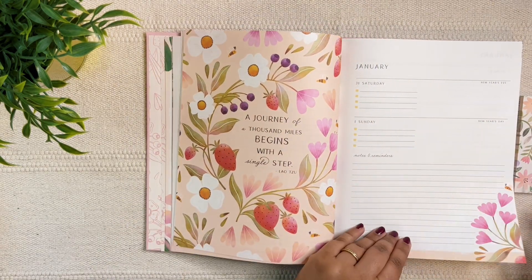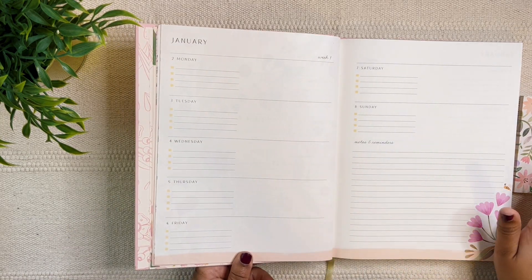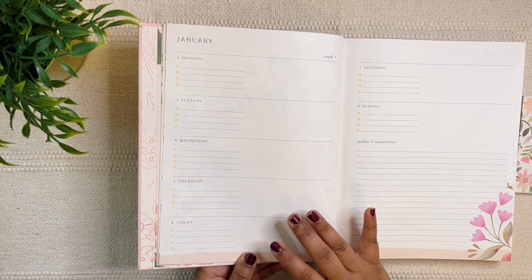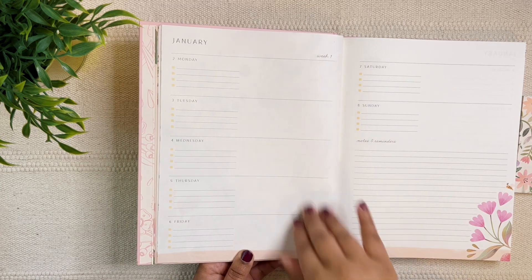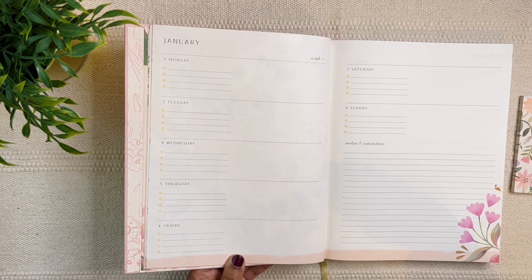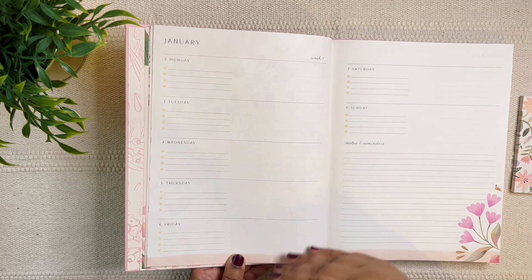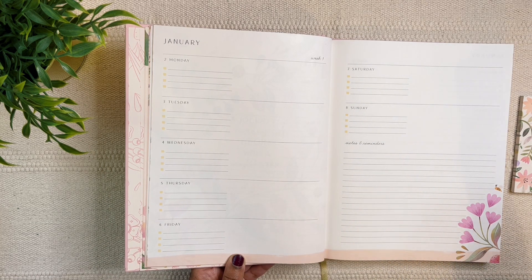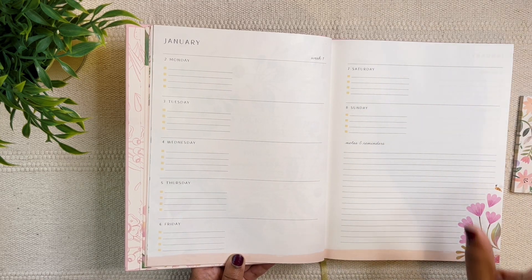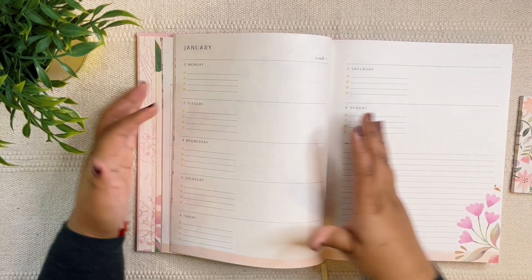And we have the weekly pages. Here you have Monday to Friday, then Saturday and Sunday separately. I like the way it's set up because I finish my work week in the weekday section. Saturday and Sunday I don't work unless I'm really close to a deadline. I keep that time for other things — my channel, planning, organizing my life, all of those things. So I like that it's divided that way.